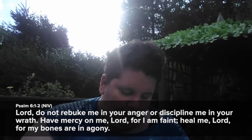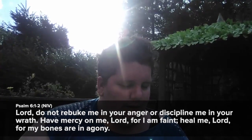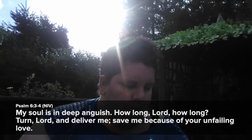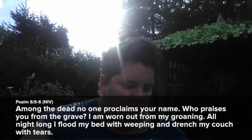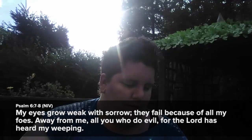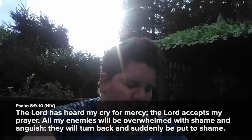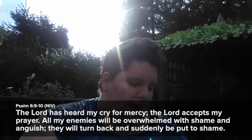Lord, do not rebuke me in your anger or discipline me in your wrath. Have mercy on me, Lord, for I am faint; heal me, Lord, for my bones are in agony. My soul is in deep anguish — how long, Lord, how long? Turn, Lord, and deliver me; save me because of your unfailing love. Among the dead no one proclaims your name; who praises you from the grave? I am worn out from my groaning; all night long I flood my bed with weeping and drench my couch with tears. My eyes grow weak with sorrow; they fail because of all my foes. Away from me, all you who do evil, for the Lord has heard my weeping. The Lord has heard my cry for mercy; the Lord accepts my prayer. All my enemies will be overwhelmed with shame and anguish; they will turn back and suddenly be put to shame.